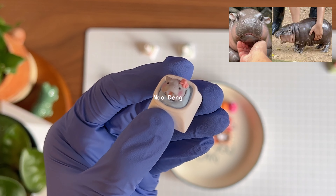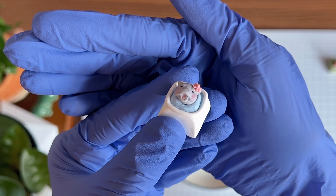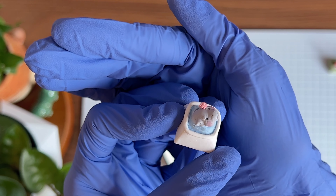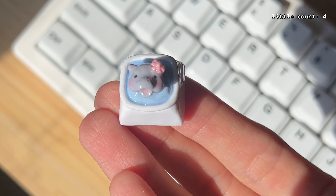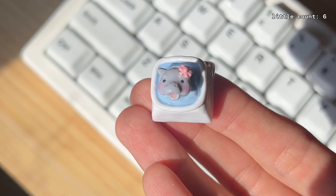We have Mudan — isn't she so cute! I have her head popping out of water; she's in a little bathtub, a little onsen if you will. She wears a little ribbon on her head.